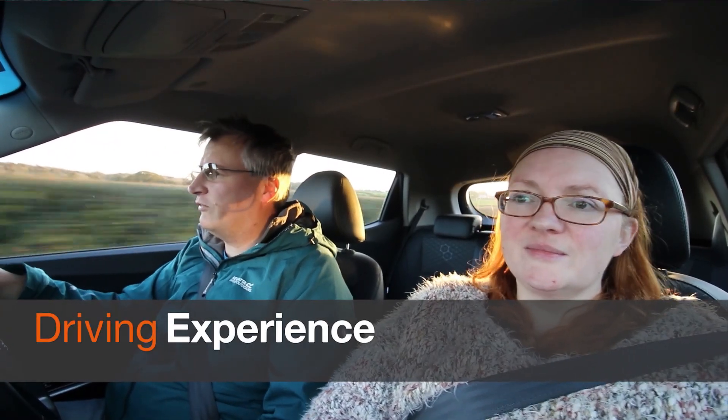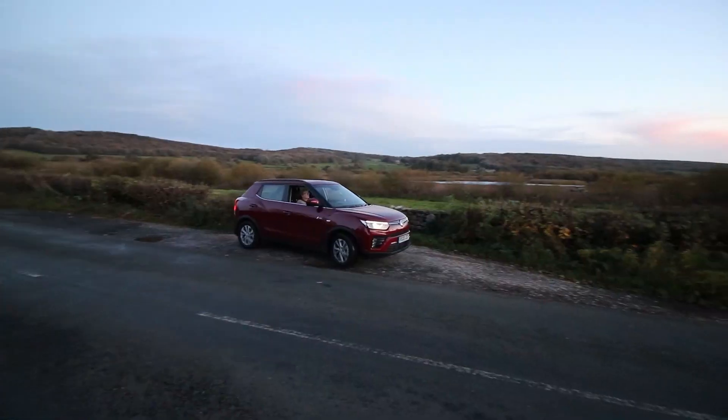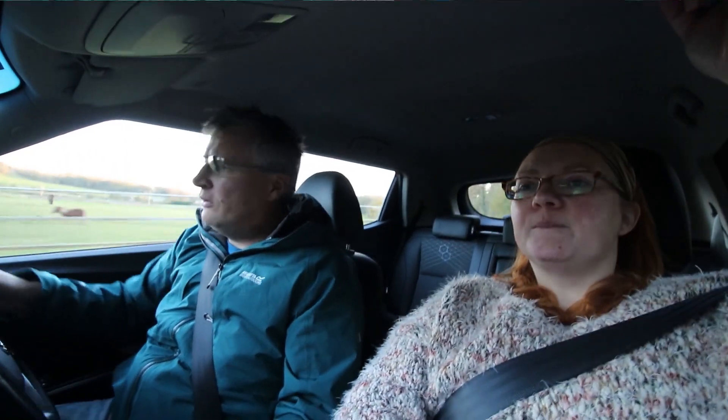Welcome aboard the brand new Ssangyong Tivoli. This is powered by a 1.2 three-cylinder turbocharged engine developing 126 brake horsepower, coupled to a six-speed manual. This is a brand new engine, as is the 1.5 which develops 163 brake horsepower. The diesel is an existing engine but has been uprated, bringing the Tivoli in line with Euro 6 emissions. It's a three-cylinder turbo so it's great fun. The car has been developed and tuned in Spain specifically for European roads.